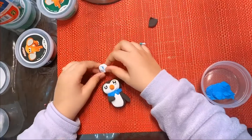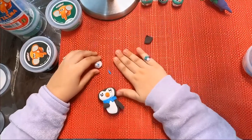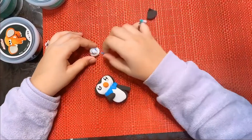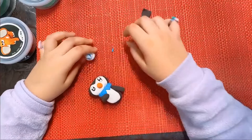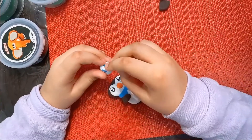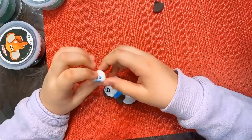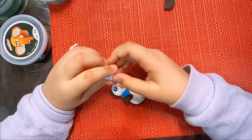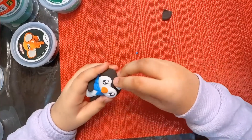I made a hat for it. First I made a blue dot and then I made an octopus shape, and I'm going to fix it. I'm trying to make it look like an octopus — there, it looks like one. Then I made a little ball with white clay and a snakey line and attached it. So now I'm going to attach the hat to the penguin.